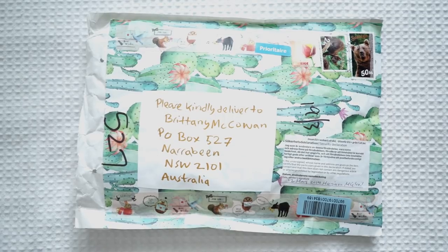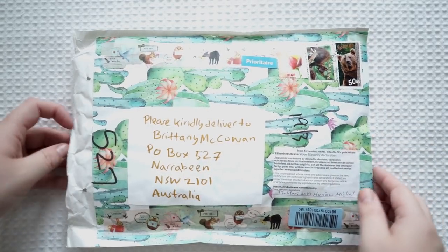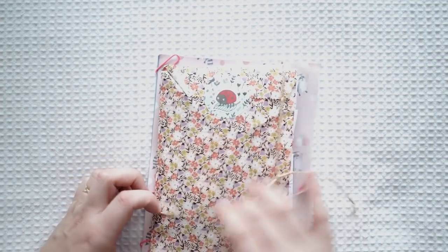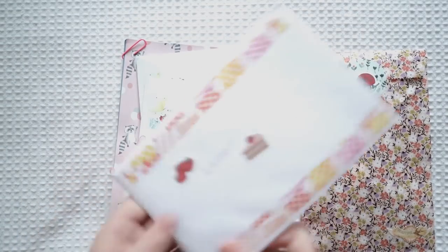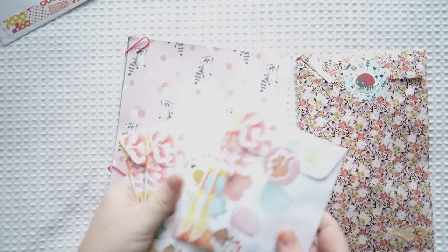This next one is absolutely gorgeous — I love these prints and this washi tape is so beautiful. I don't know who this is from or where it's from yet, but the wrapping is absolutely gorgeous. I love this print here — it's actually a bag. Okay, so we've got the lovely letter here and some cute little parcels — I'll go through these parcels separately.